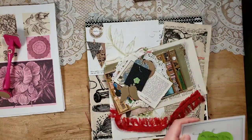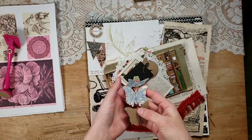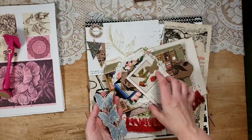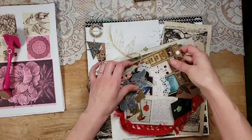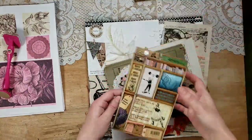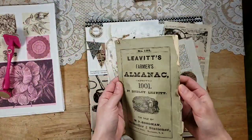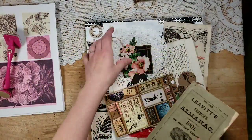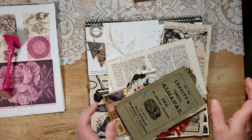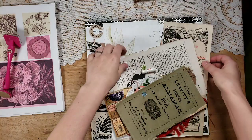Wow, look at some of these beautiful things she added! This is going to be a really nice project. There's even an old Farmer's Almanac from 1901. Your kit might vary a little bit, but this is the type of stuff included.